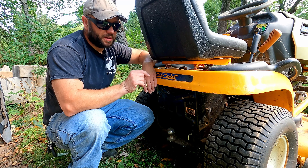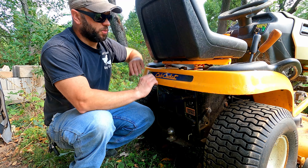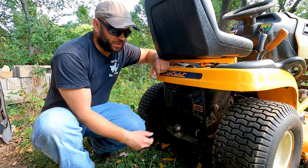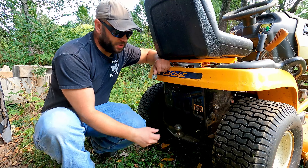Last weekend I went to start this up to tackle the lawn and it wouldn't start, so we need to get this thing running so I can mow. I'm just gonna bring the mower out of the shed here so we have some light so you guys can see really well, because the GoPros I use don't really like shadows.